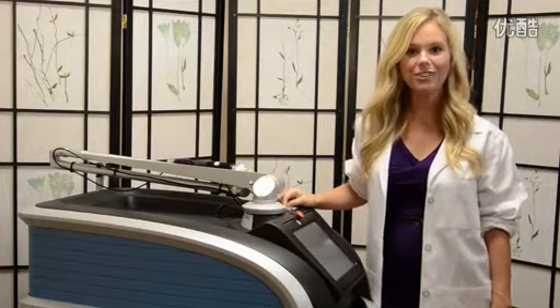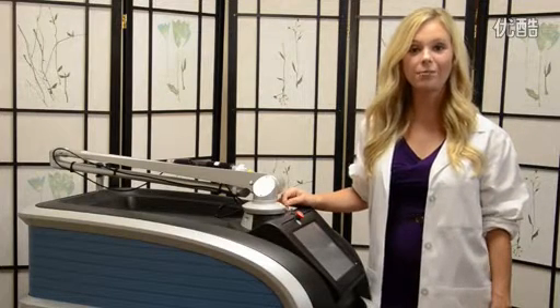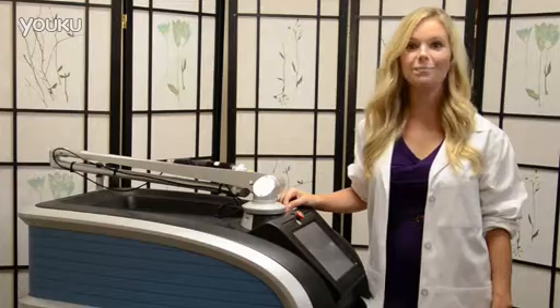Hi, I'm Sarah Bryce, and I'm here to introduce you to an unparalleled breakthrough in laser technology, the PicoSure Laser.